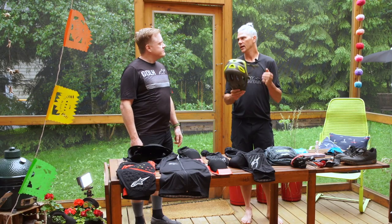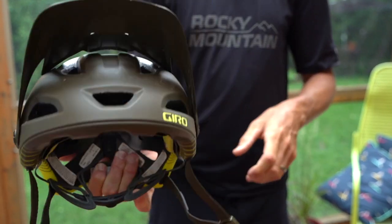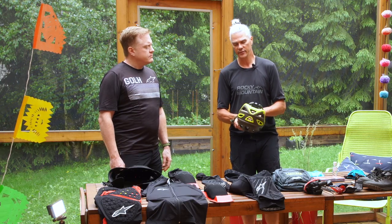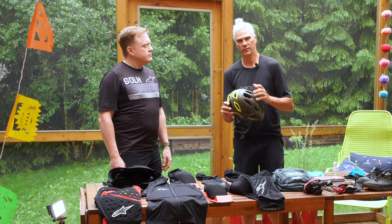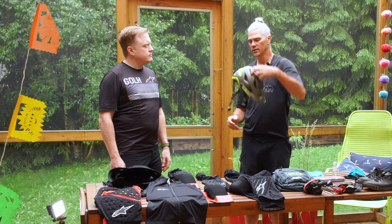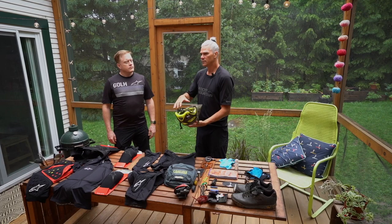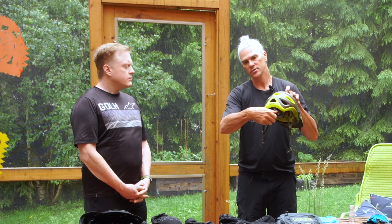First and foremost, helmet. It has to be a recent helmet, less than five years old — otherwise the foam has a memory and it wears out. So make sure it's less than five years old and make sure that it fits. If you have a wobbly head, make sure you have the right size — small, medium, or large — and there's a locking system in the back so you can make sure it fits well without any pressure points.